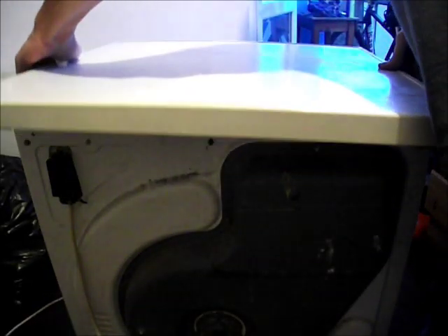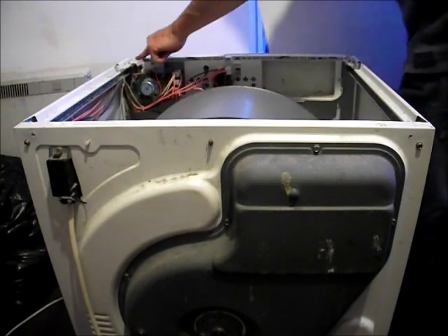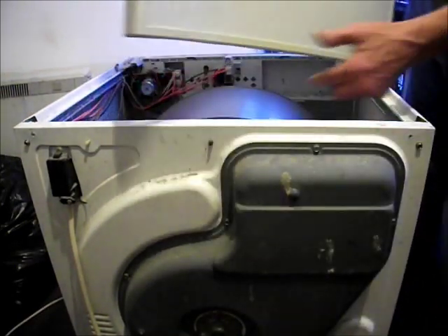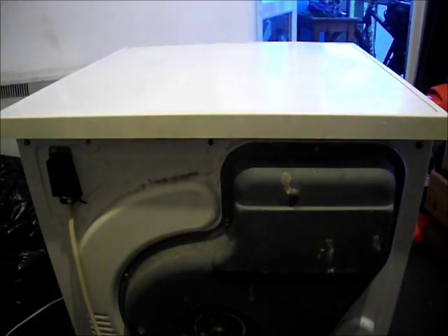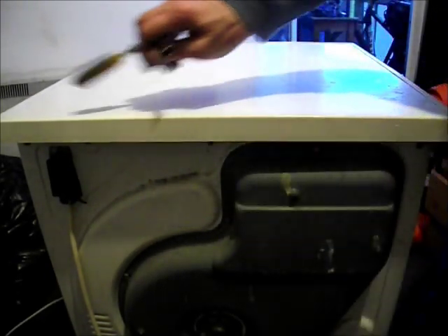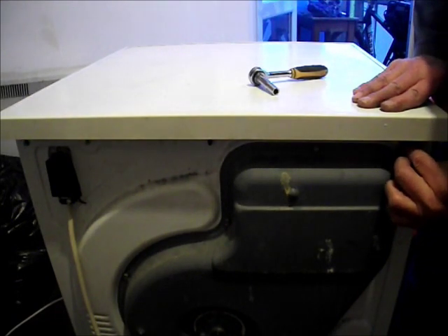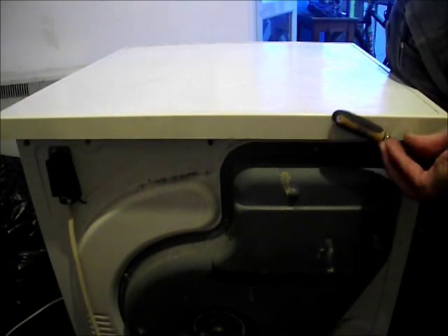Now we'll put the lid back on, remembering this locates at the front through these sliders here to go onto these latches on the lid. Now as I said at the beginning, we've only got one screw at the back because there was one missing on the machine. The three screws go in here — so locate these in the holes. These are all number 7 screws. Be careful not to tighten them too much, otherwise you will strip the thread on them.